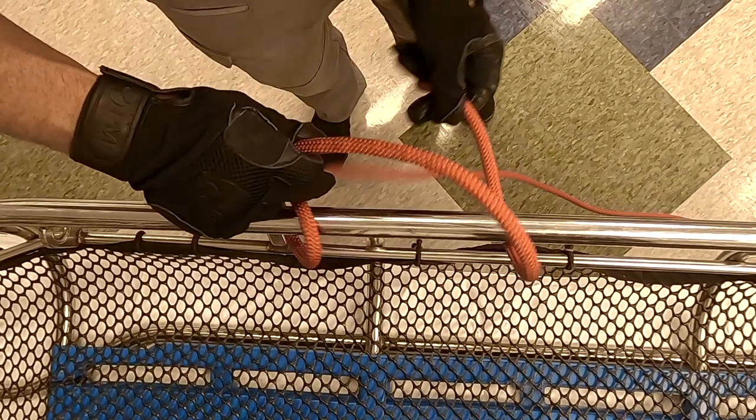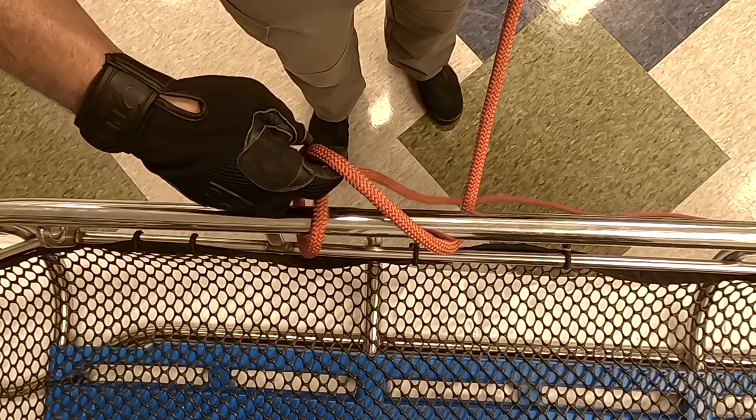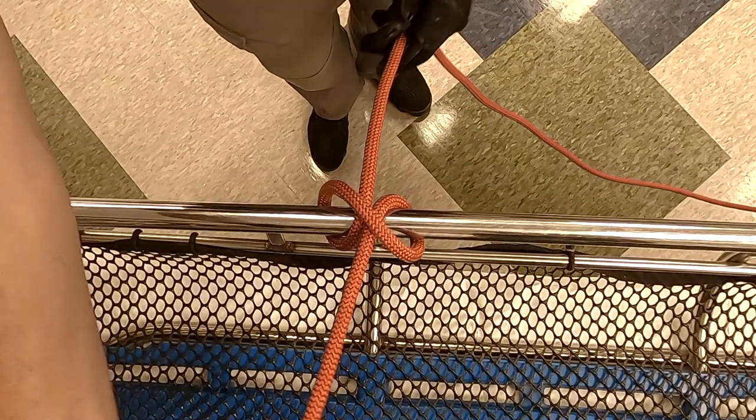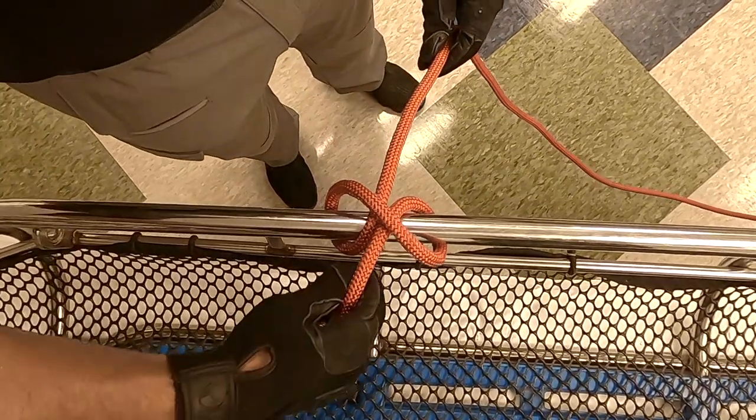You see this big hole that it's making right here — that's where you're going to run the tail through. So you just run the tail right there. That's what it looks like real loose. On the basket, you can see how it splits that pin.